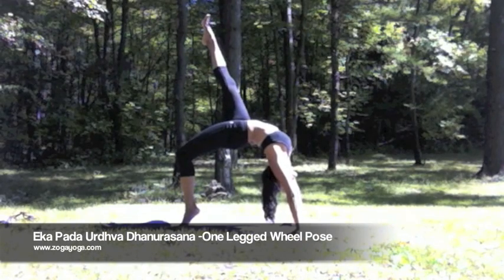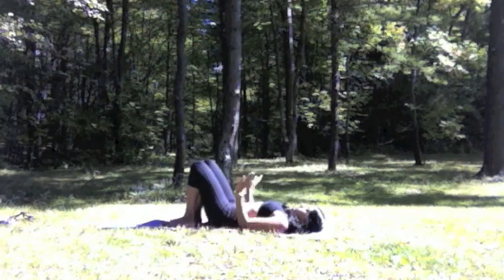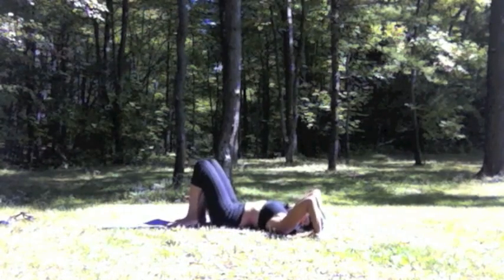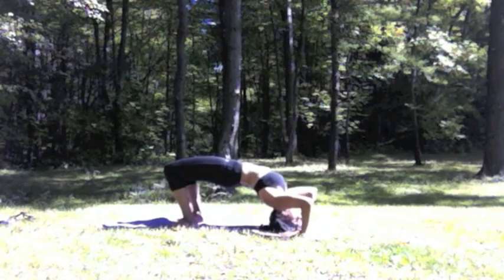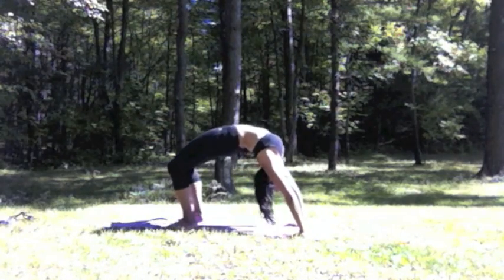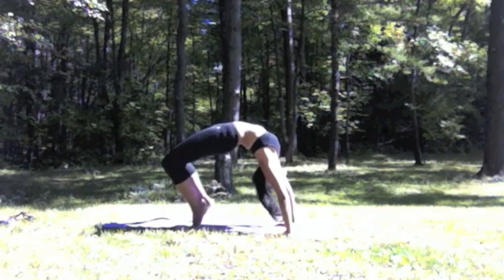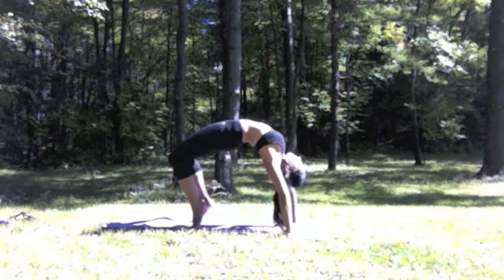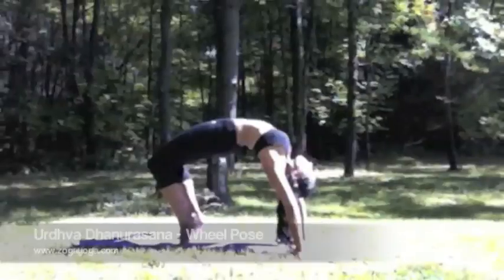Ekapada Urdhva Dhanurasana, One-legged Wheel Pose. Begin on your back bringing your hands to frame your ears, inhale lift up to the top of the head, walk your hands a little closer and slowly lift up. You can walk your hands and feet closer and come up to the tops of the toes for your Urdhva Dhanurasana, Wheel Pose.